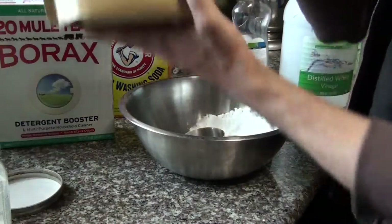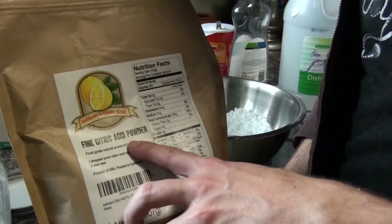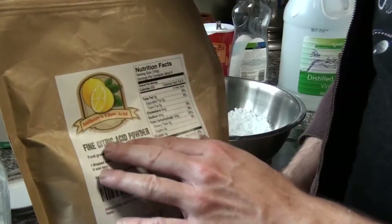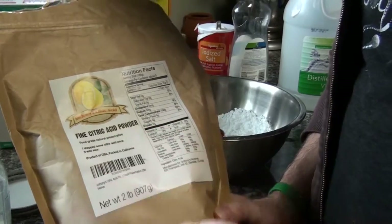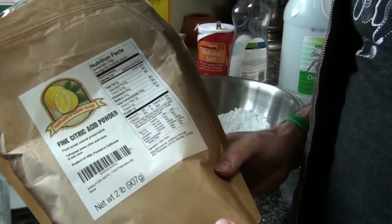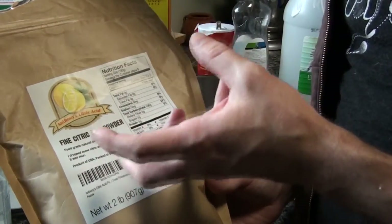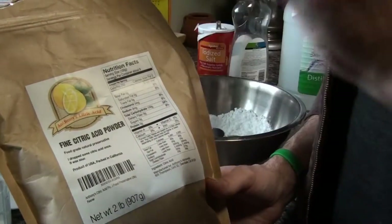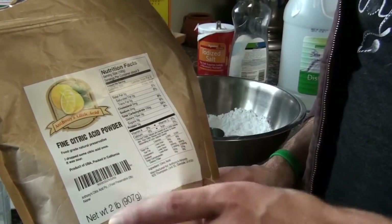The first ingredient is a magic ingredient you typically wouldn't expect: citric acid. This is one of the rarer ingredients. I got it online from a big wholesale manufacturer — about $20 for the whole thing, and it's lasted me more than a year. This really helps with spotting on glassware. We've got hard water here, so the citric acid really helps get spot-free glassware.